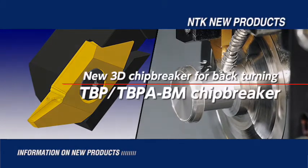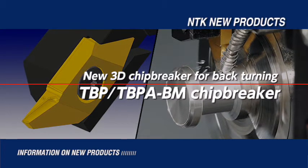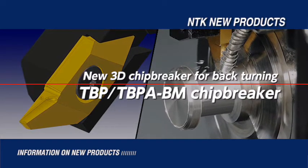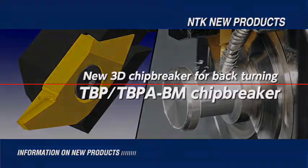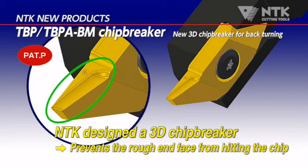Introducing new back-turning tools with 3D Chip Breaker: TBP and TBPA BM Chip Breaker. BM Chip Breaker has a unique three-dimensional design by NTK. The excellent chip control prevents chips from scratching the end face of the part.